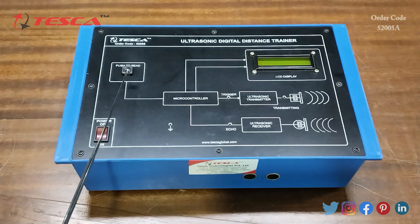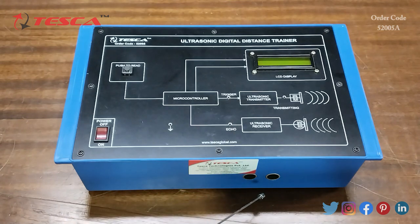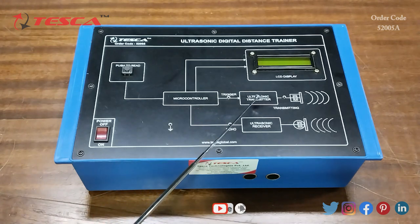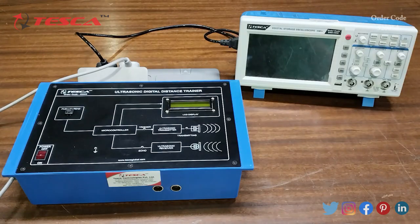This is the ultrasonic digital distance trainer. Here is the push button, the main power on/off switch, and the LCD display. The ultrasonic sensor is here, and inside there is a microcontroller. This is the ultrasonic transmitter and this is the ultrasonic receiver section.